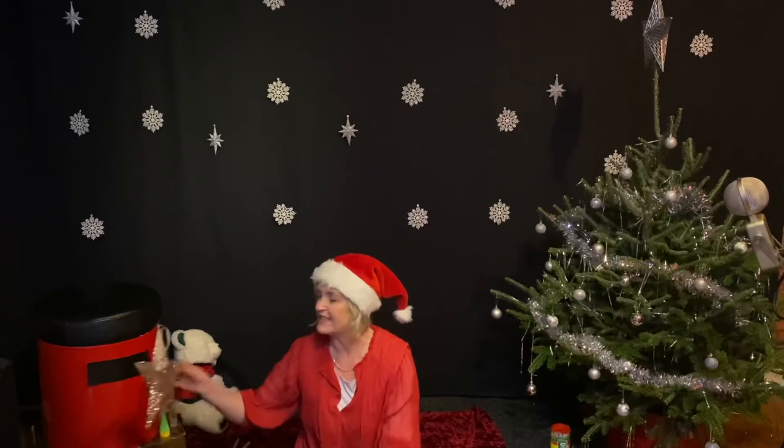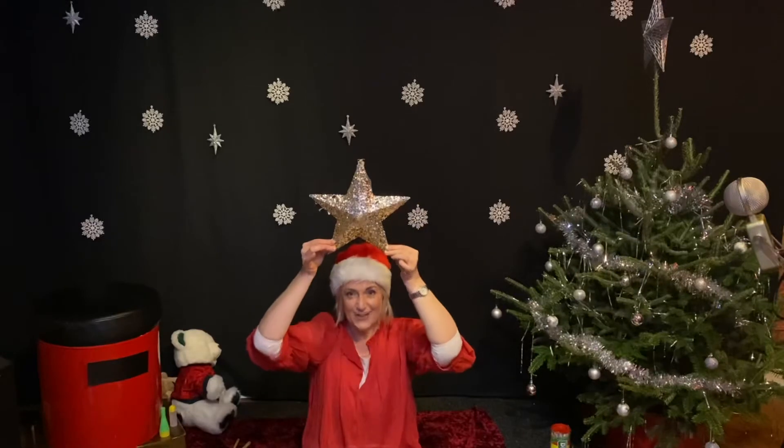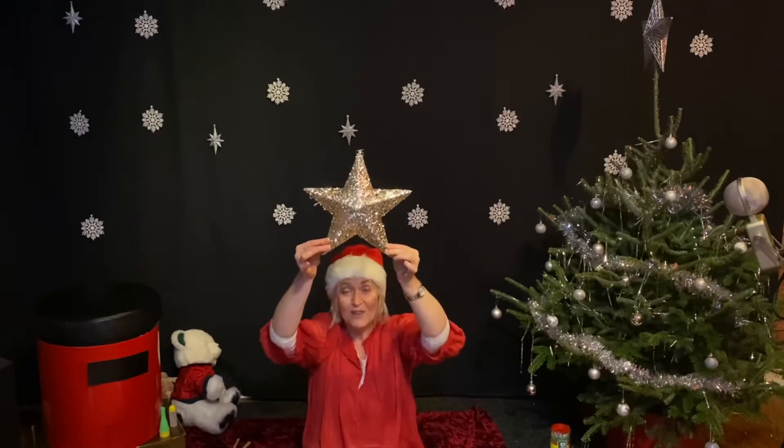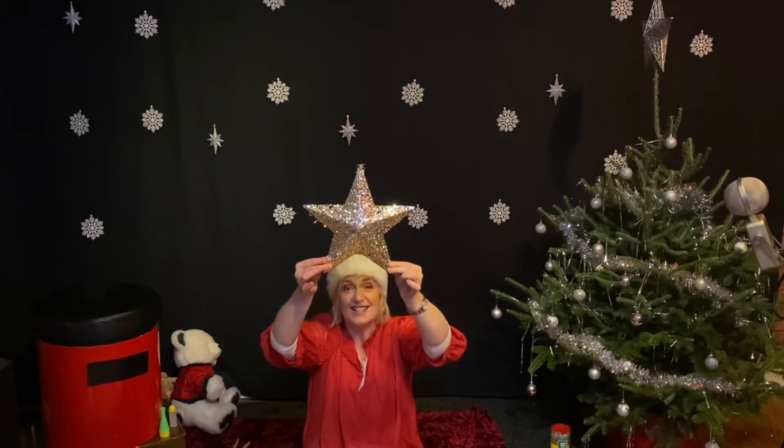We are going to have a look at this. Can you see? It's a Christmas star. Have you got a star at the top of your Christmas tree? It's a star.